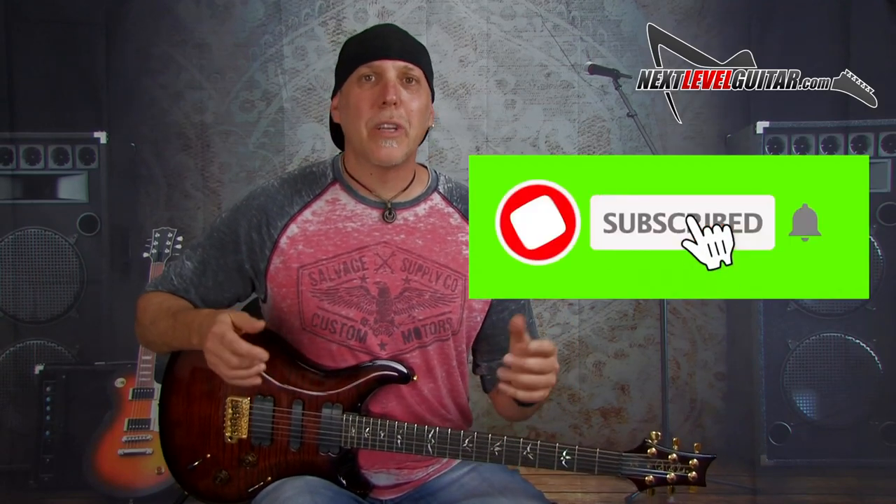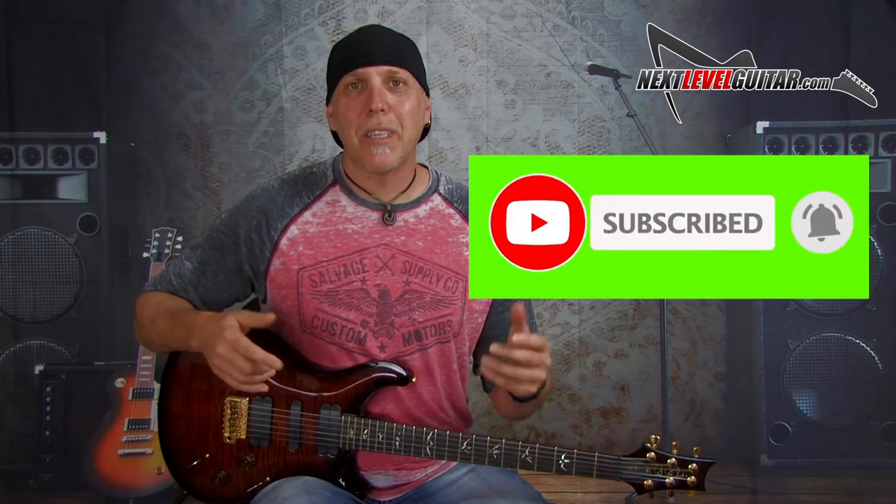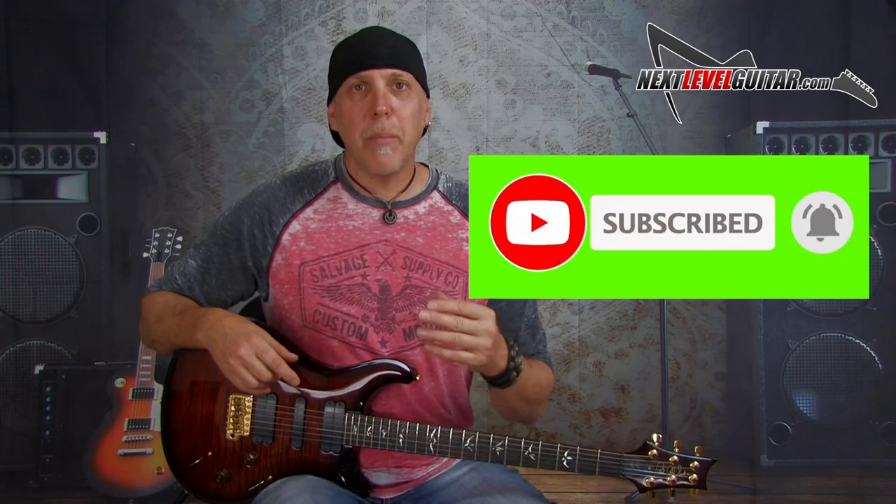If you have a second, please subscribe to the channel — subscribing really helps us keep bringing the content. Leave a comment below and let us know how you like this video, and what videos or lessons you'd like to see coming up. If you like the video, give it a thumbs up, and please share the video.